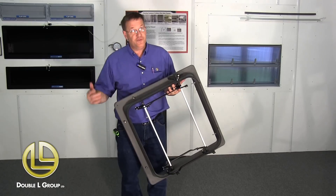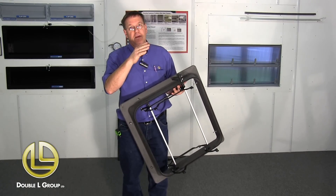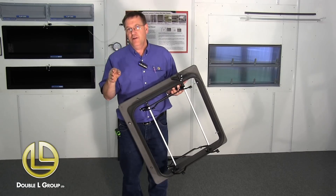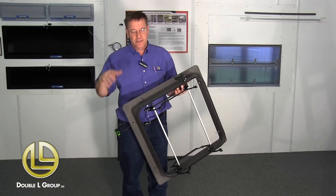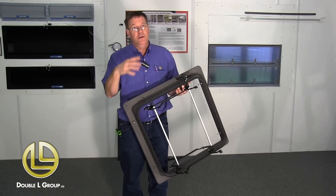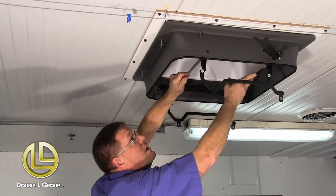Now that we've got these screws all started, you need to make sure that you have your framed opening in the ceiling. You can look on the website or in the instructions for what that opening should be, and your attic sleeve needs to be up in the hole where your insulation stops. Now we're ready — we're going to attach this to the ceiling. Just center it over your hole.